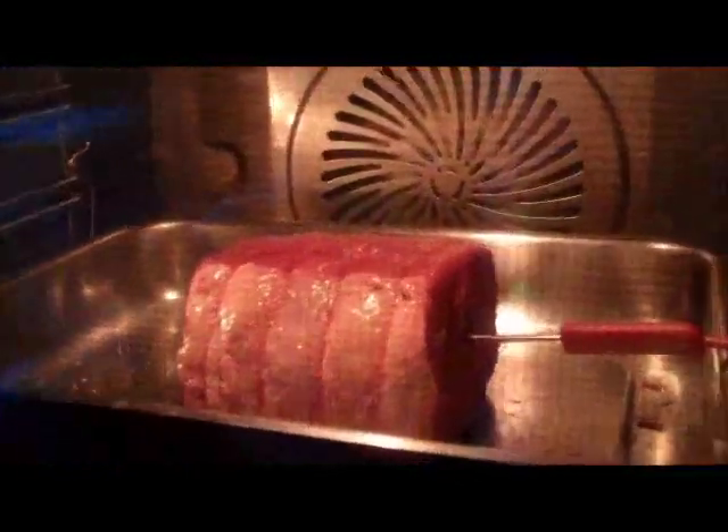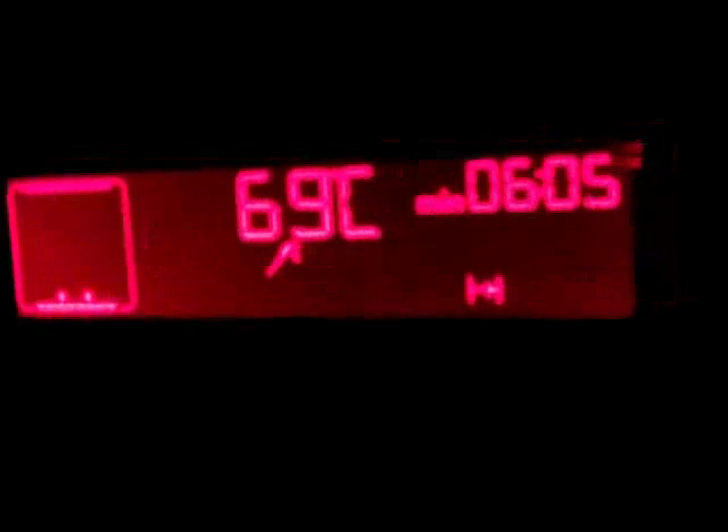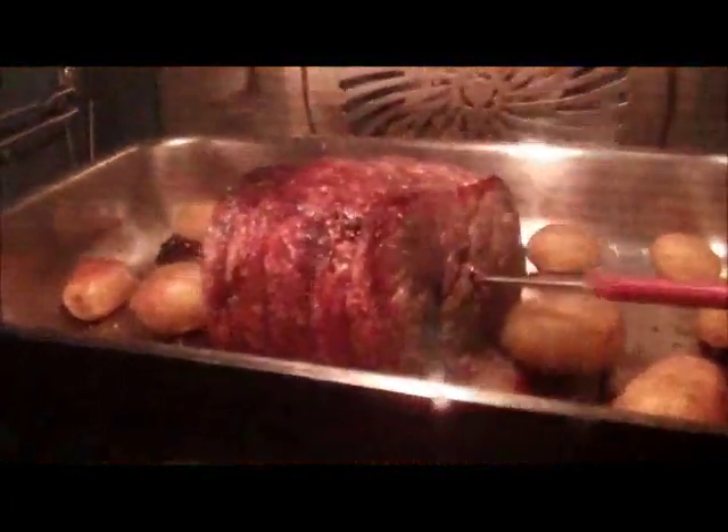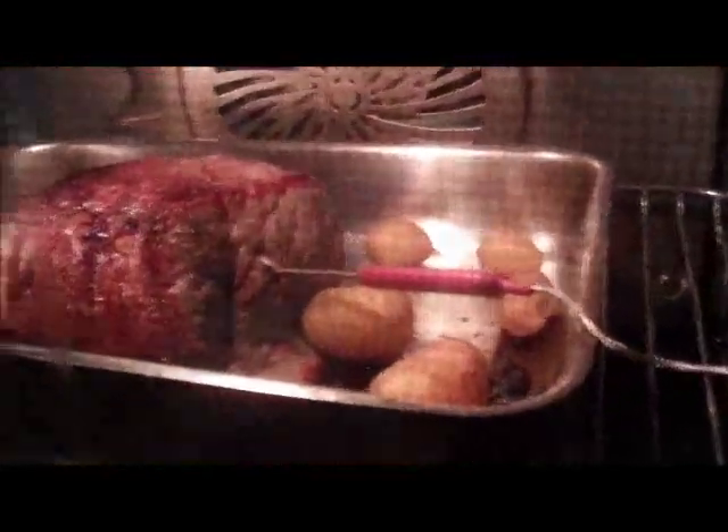I'm testing out roasting topside of beef. I have it on the preset for beef, and I also have the internal core temperature measurement probe in there. The internal temperature of the meat is now 69. I think we're going to turn it off now because it'll continue to cook, but it looks great. And we threw some small baby new potatoes in there.